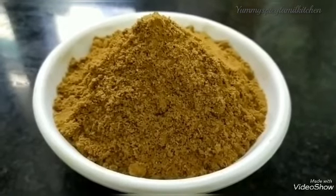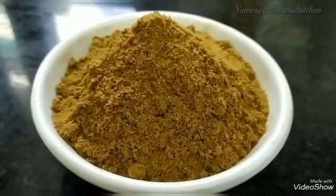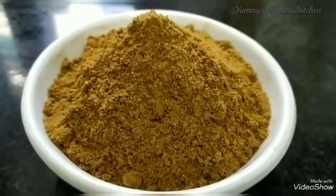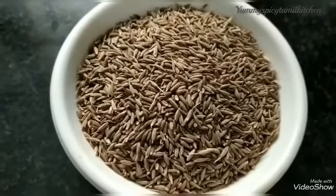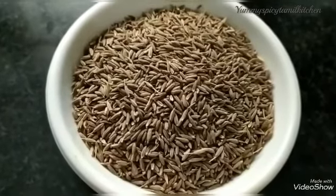The seerag powder is a little bit of powder. Now I have a cup of seerag powder. You can put your powder in it. We will use the mix-like plate.